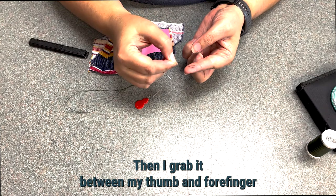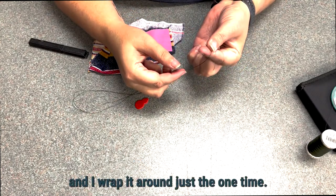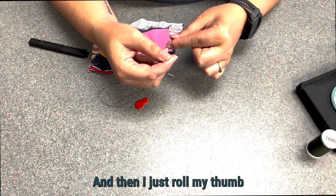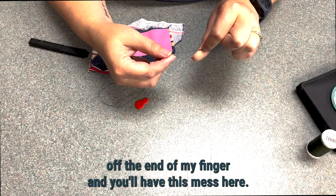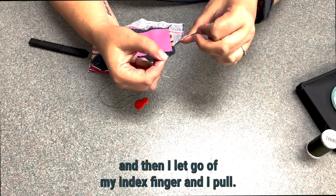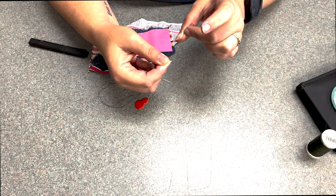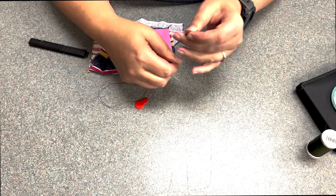I grab it between my thumb and forefinger and wrap it around just one time — not super tight, not super loose. Then I roll my thumb off the end of my finger and you'll have this little mess. I take my fingernail from my middle finger, let go of my index finger, and pull — and that creates a very thick knot.